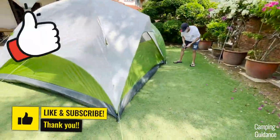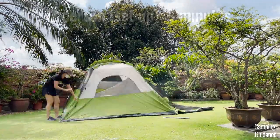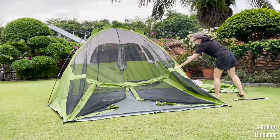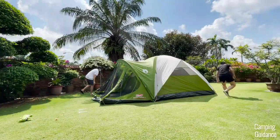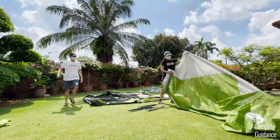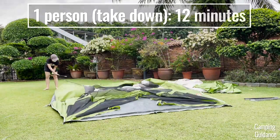Please help me smash that like button if this has been helpful — I really appreciate it. Altogether, it took my bro and I about nine minutes to set up the entire Coleman Evanston six-person tent, and I set up the entire tent on my own in about seven and a half minutes, so slightly less than double the time. Taking down the Coleman Evanston six-person tent is just the opposite of the setup, and it took my bro and I about six minutes for the entire takedown and pack up. On my own it took me about 12 minutes, so about double the time.